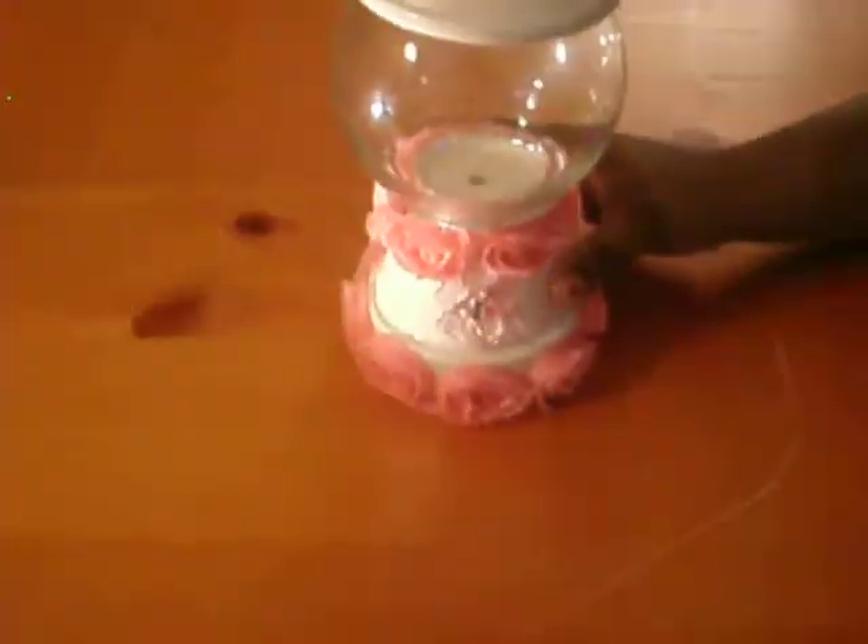We had to create each other a faux gumball machine. I know many of you have seen this on YouTube and on blogs and what have you. The only difference is the decorations of the faux gumball machine. Here is my guide.